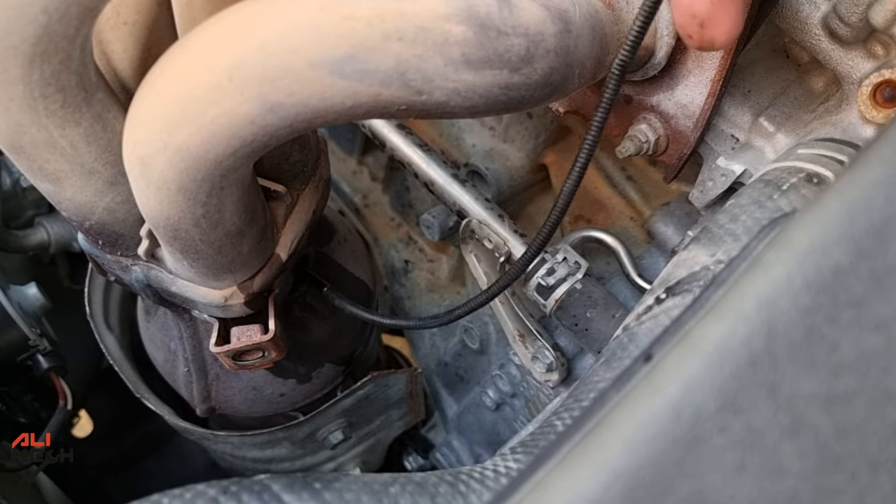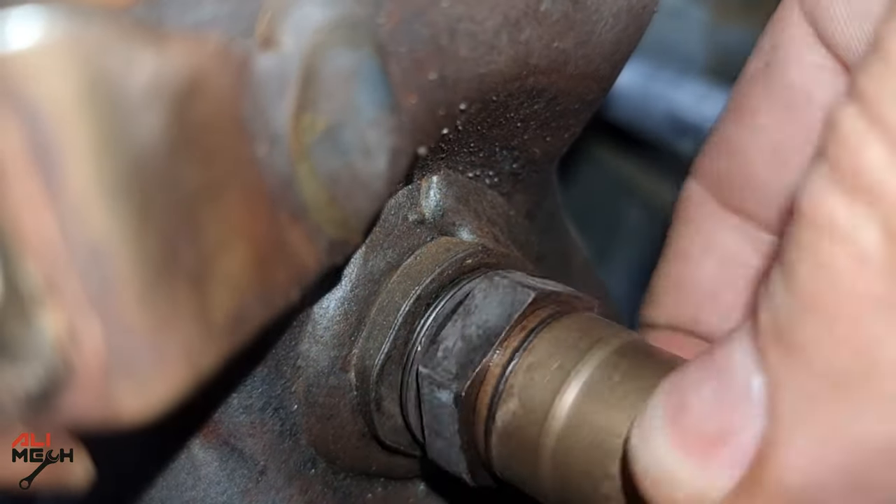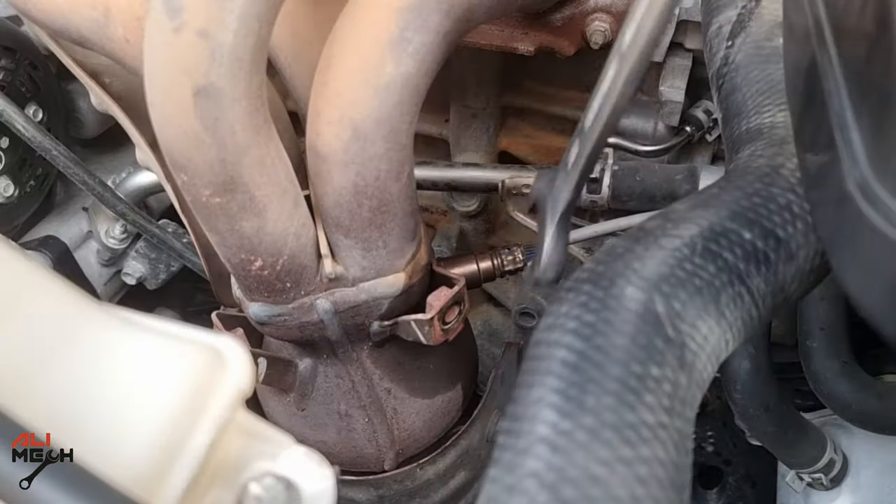Let's use an endoscope camera to see how the catalytic converter looks. It looks clean, but some of the holes are clogged. Let's see if CRC cleaner will clean these as well. Putting the oxygen sensor back — now we have a good idea how the oxygen sensor and catalytic converter look before using the cleaner.